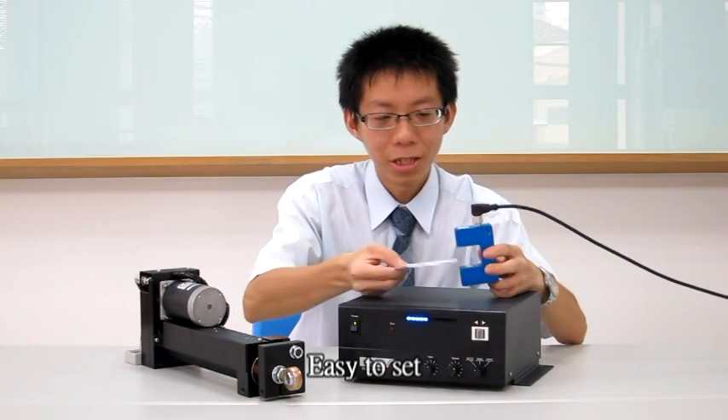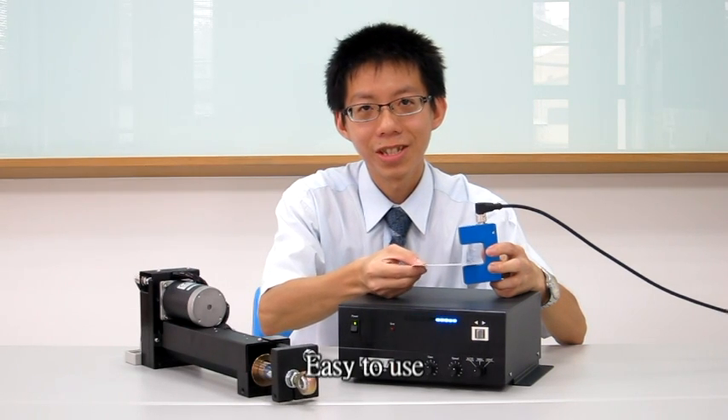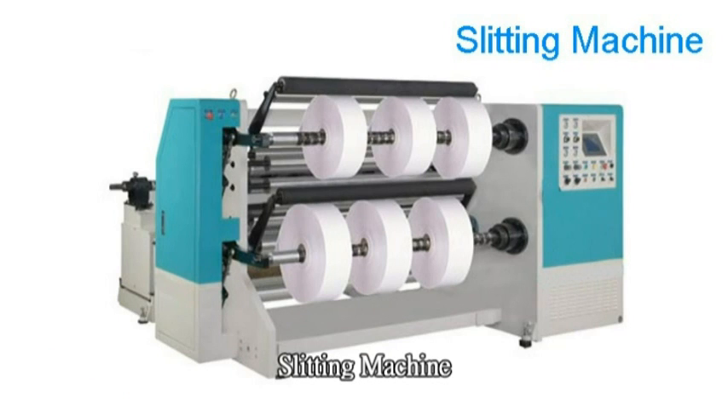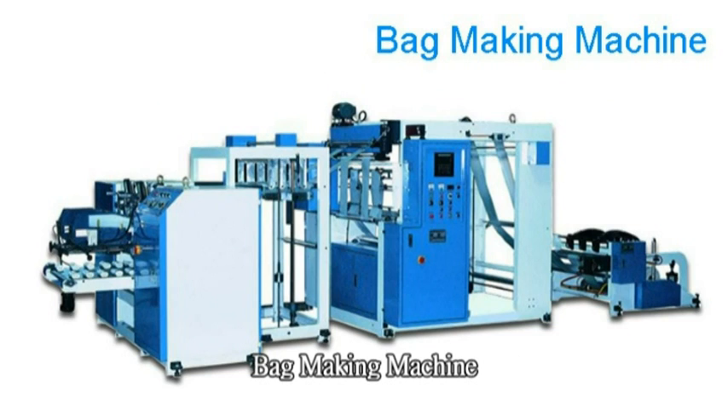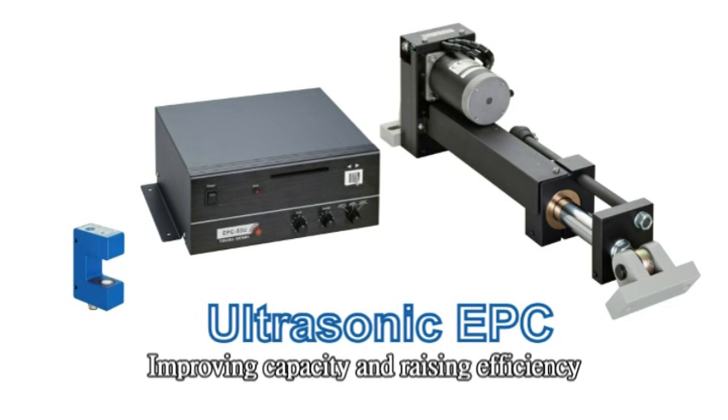Easy to set. Easy to use. The applications include printing machine, slitting machine, bag making machine, coating machine, and so on. Improving capacity and rising efficiency.